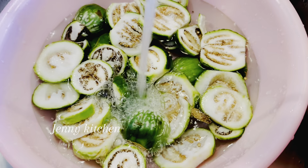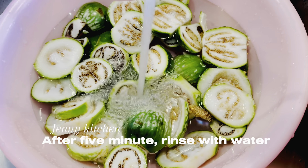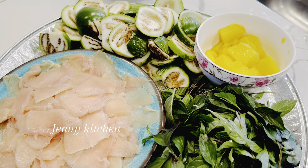Cut the chicken to your preference. After 5 minutes, rinse the eggplant with water. Now I have prepared all my ingredients.